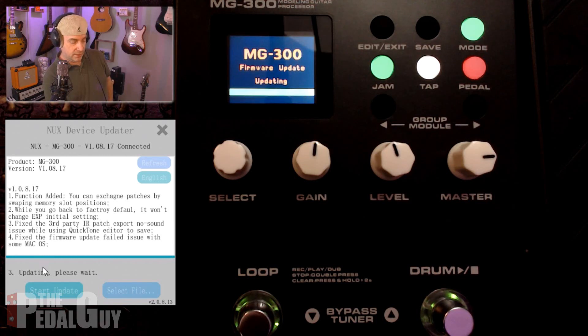There it is — it's now been completed. Just waiting for the message. Okay, there we go: "Device successfully updated."